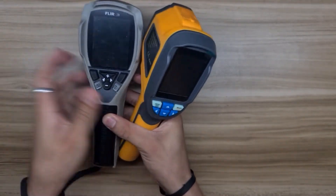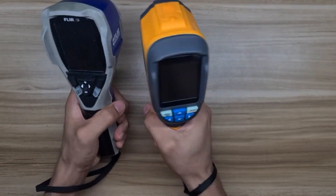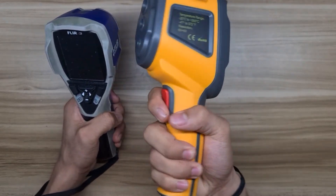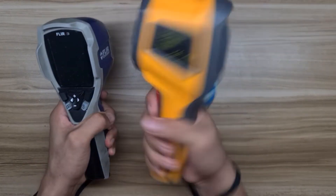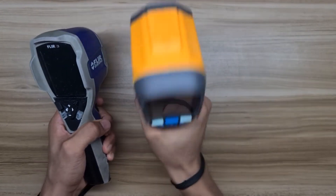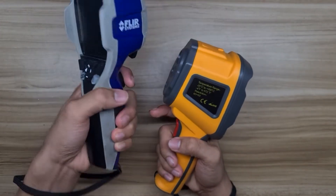In terms of handling, it is more comfortable and ergonomic to use the HT-02 because it has a light and slim handle grip compared to the FLIR i3. But this may vary depending on your hand size. For me, the HT-02 thermal camera suits my hand. Maybe it is because of this bump on the FLIR that makes me less comfortable in handling it.